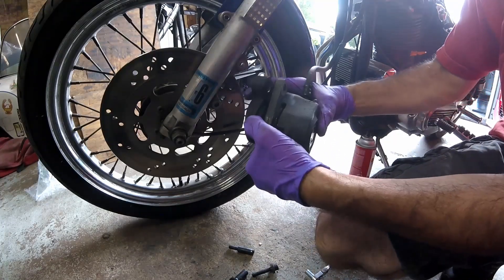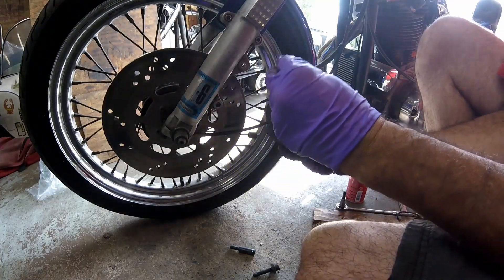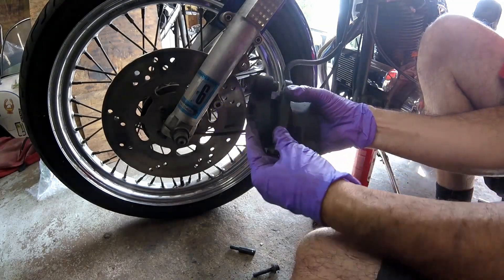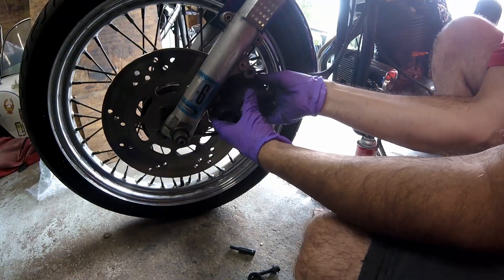Line the caliper up over the rotor, install the slider and nut. You can see now it goes in real nice and easy. Wipe off the excess grease, then install it over the rotor.